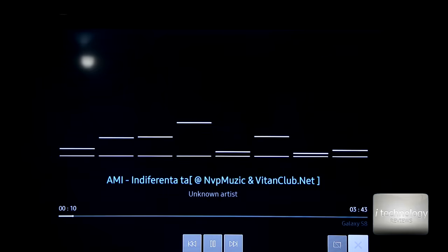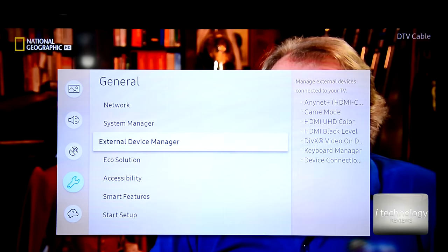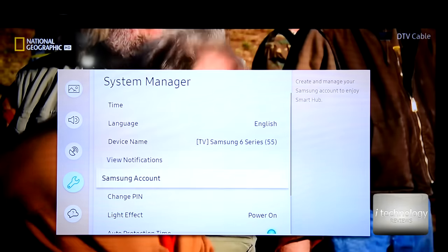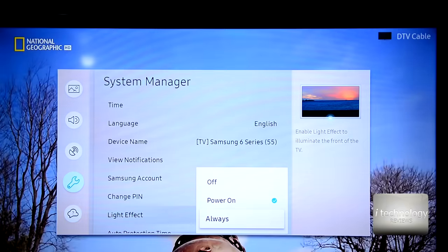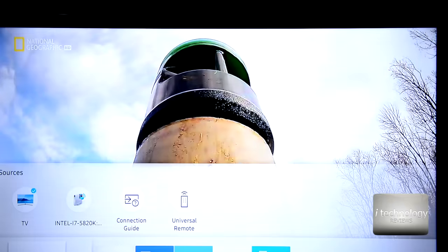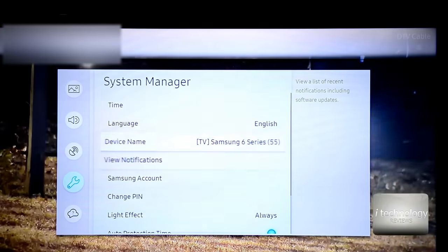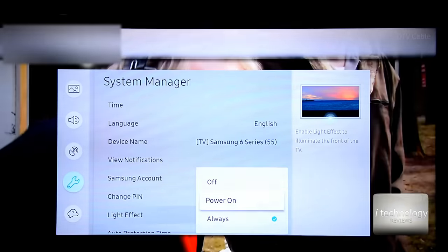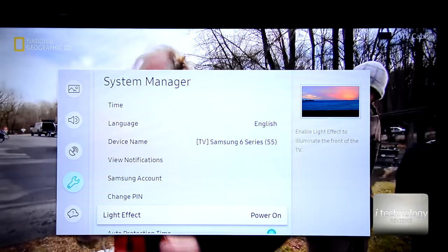Another function we unlocked: in the menu under General > System Manager, we have the light effect. 'Enable light effect to illuminate the front of the TV.' I'll set it to always. This light effect is for TVs that have a lit Samsung logo. For users who have the Samsung logo in 3D, if you don't have this function visible, you can go and unblock it and set the lighting effect to always on or only when powering on.